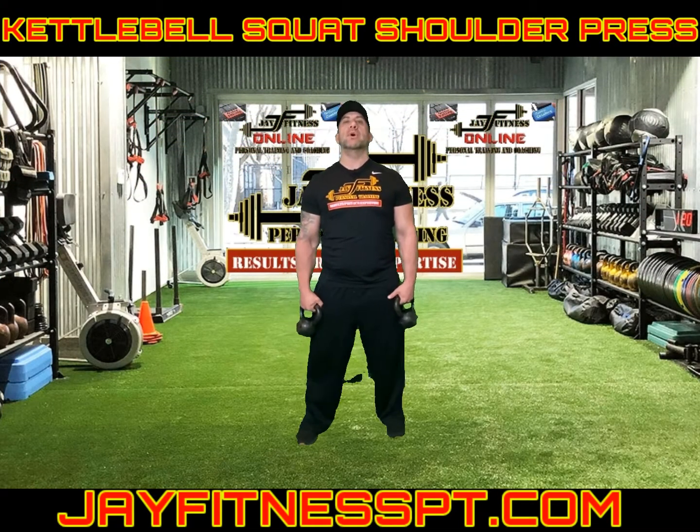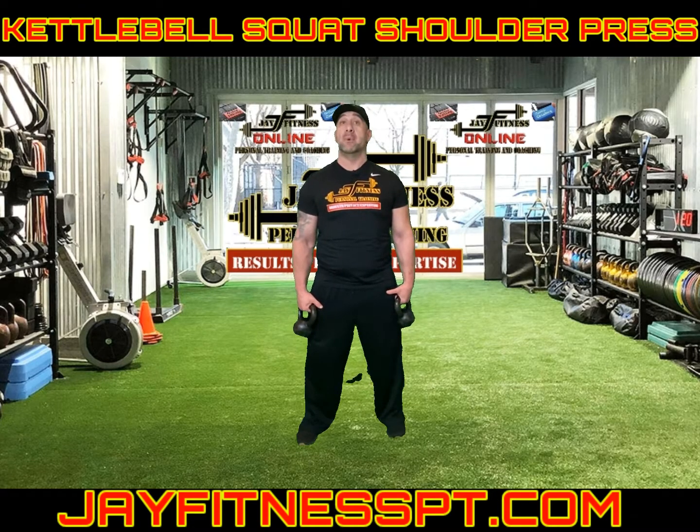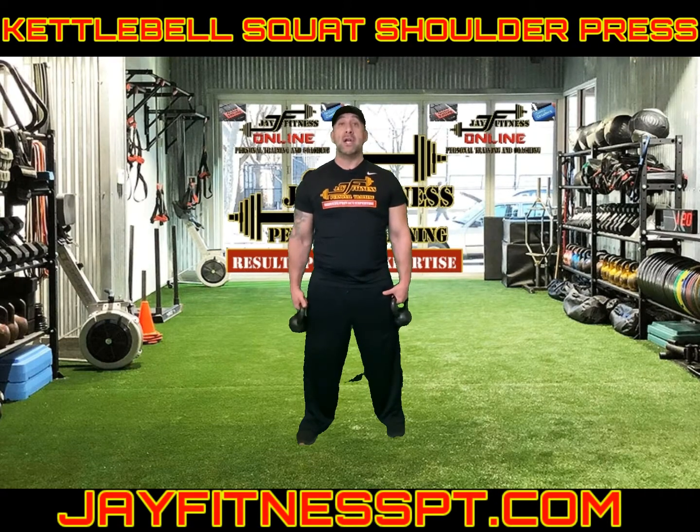J Fitness here. Today we're going to be working on kettlebell squat presses. This is a compound movement because you're recruiting everything — your legs, your core, and your upper body, mainly your shoulders.